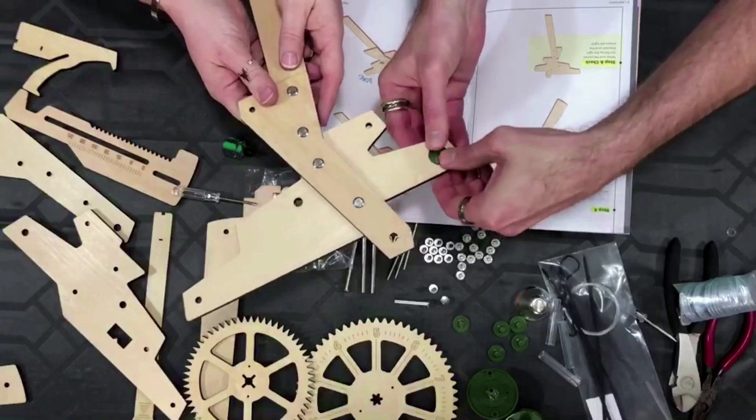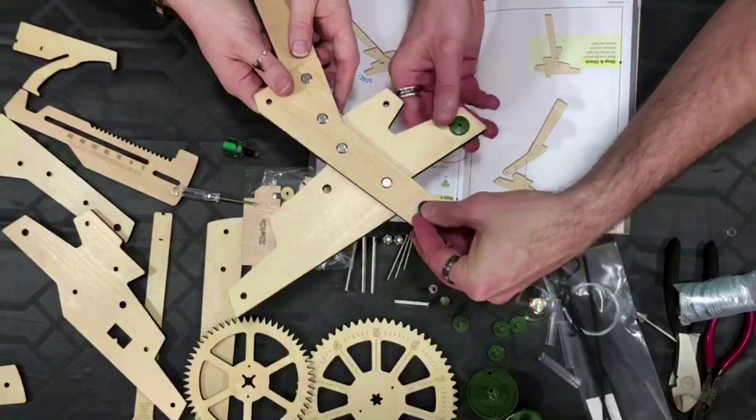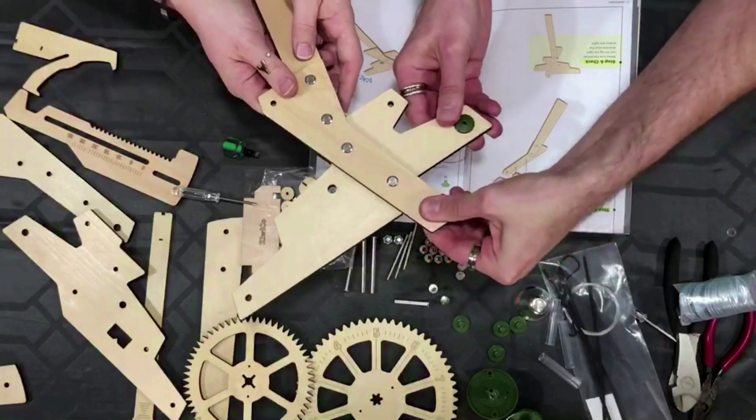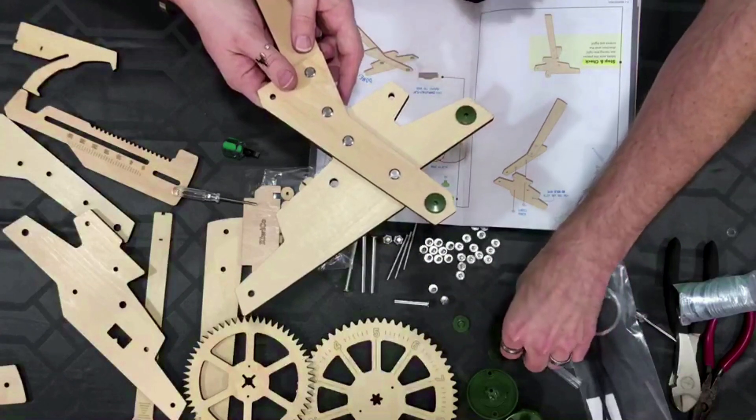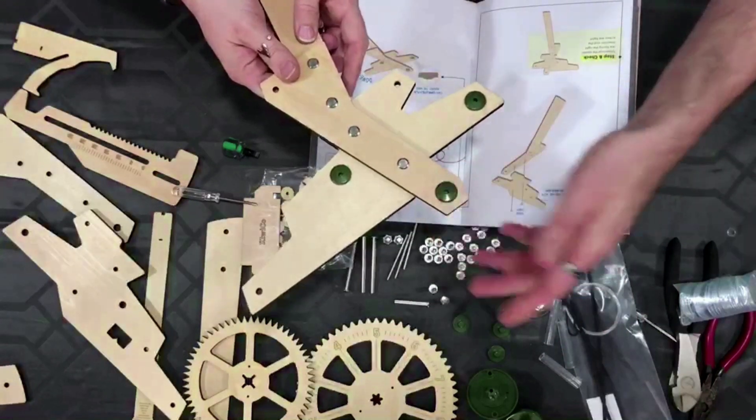Next step! I bet you this is another thing you could probably take the time and paint before you put it together. I'm kind of digging this — this might actually be like an object of art for the house. It's functional. It's a gravity clock — it clocks the gravities.